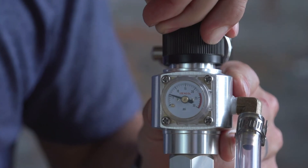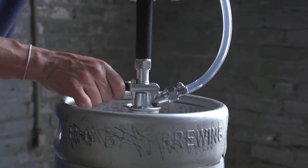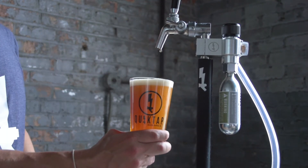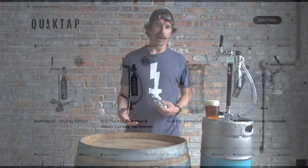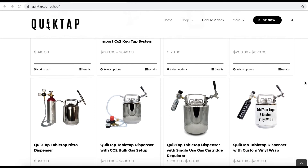Set the regulator to your desired pouring pressure and get to pouring. QuickTap brings you another innovative solution for portable dispense. Check out all of our products at QuickTap.com — that's Q-U-I-K-T-A-P.com. We'll see you there.